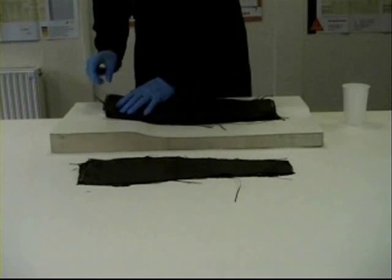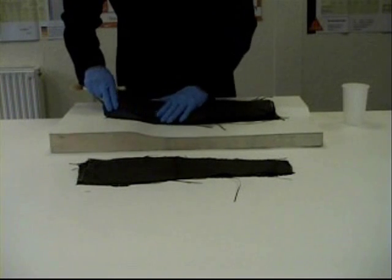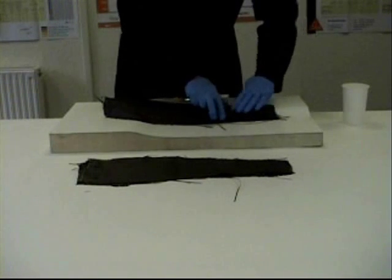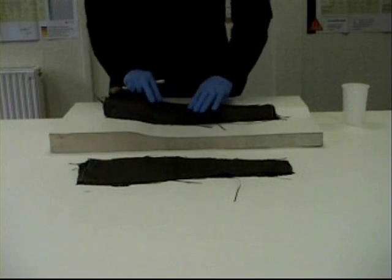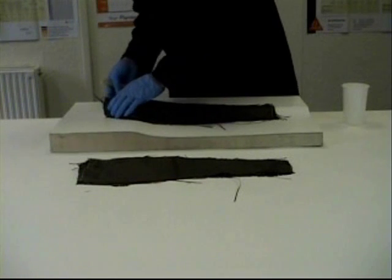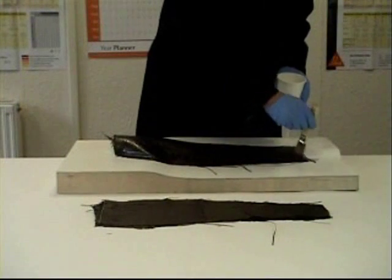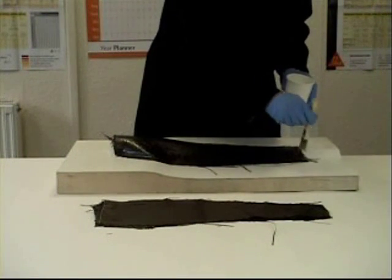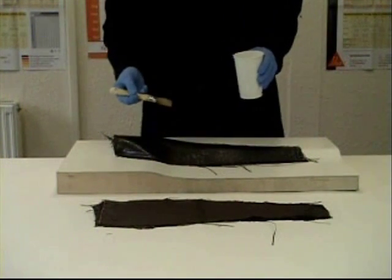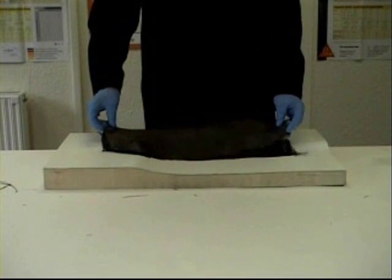Once you're happy you've got the resin through on that first piece, you're ready to go on with the second, slightly heavier piece of carbon. Apply that as carefully as possible, though it's not as critical this time because this layer obviously isn't going to be seen, so it should be a little more straightforward. Again, press into the corners and edges, then bring any excess resin through to the surface with the brush, and just repeat the process for the third and fourth layer.